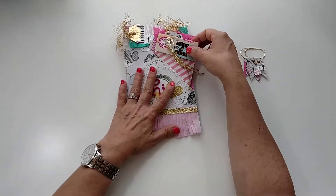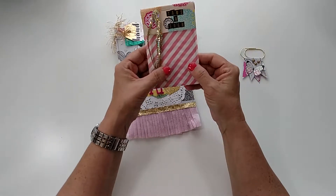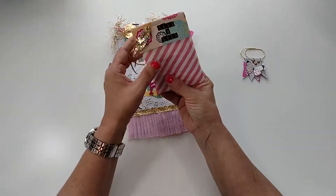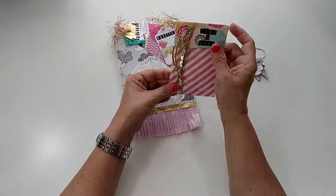I made her a little bag — this is just some tags, I stapled it shut so I can't really show you — but I just put some little tags and a couple of project life cards in there.